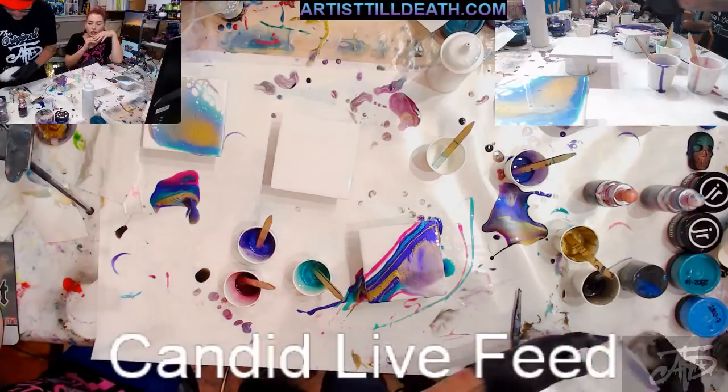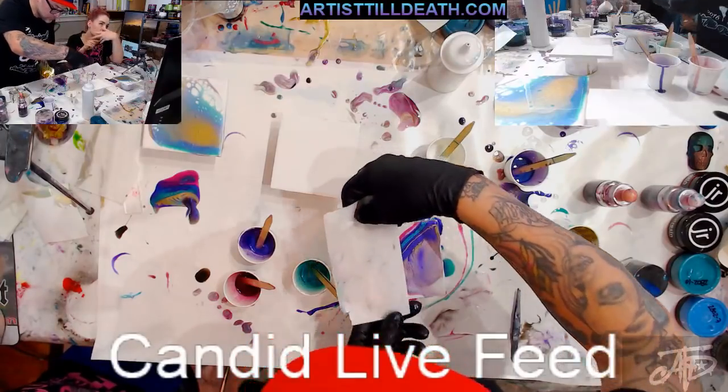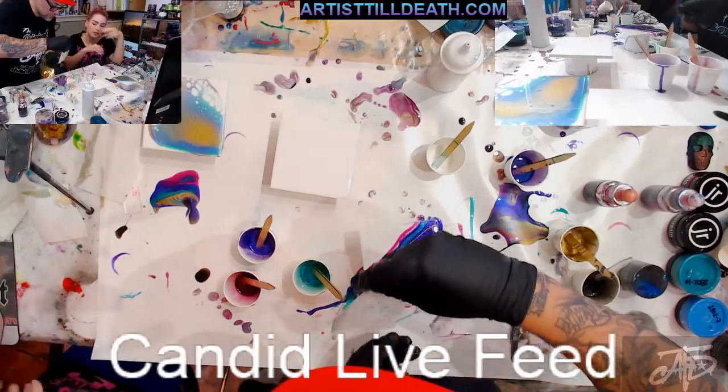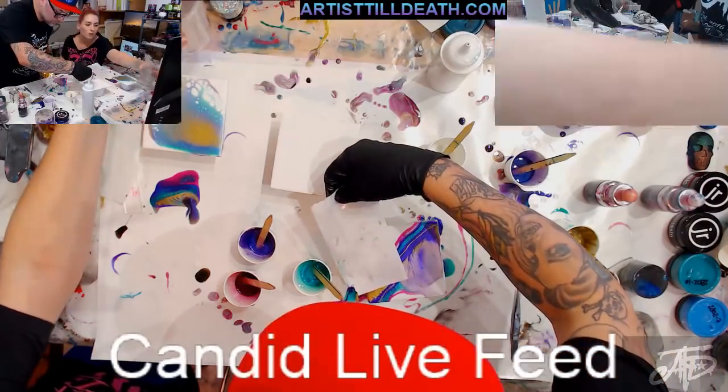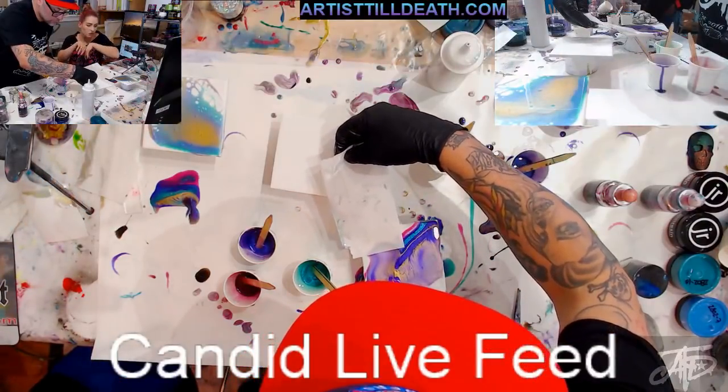If you're going to do a white and a black, I would do a black paste and a white base tint, or the other way around. I wouldn't do two base tints together.